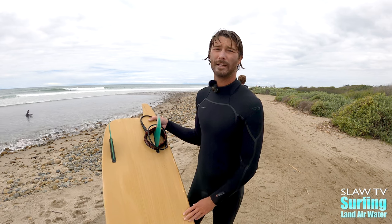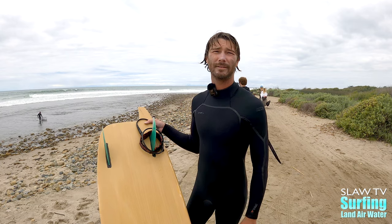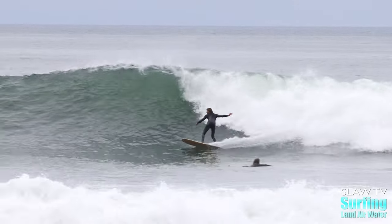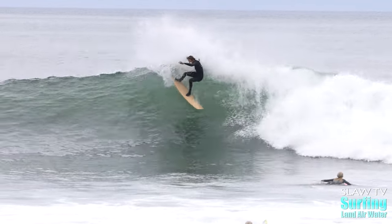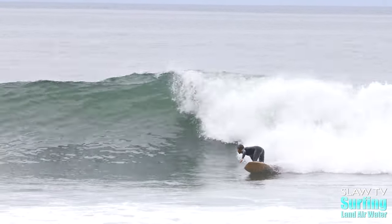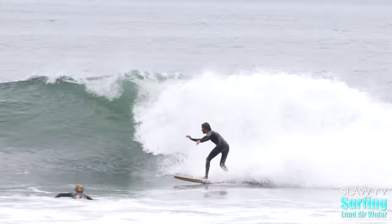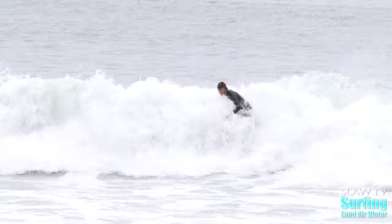I've surfed probably like a couple feet overhead barrels to knee-high shore breaks. And it works in all sorts of conditions. I'd say you kind of want a steeper wave with this board. It's kind of hard in mushy because there's more rocker than like a normal fish or a mini Simmons where you can just glide over sections. This has like a lot more pushback, which is nice when you're on a steeper wave like here, so you can slow yourself down when you want to a little more. And then also in barrels as well.